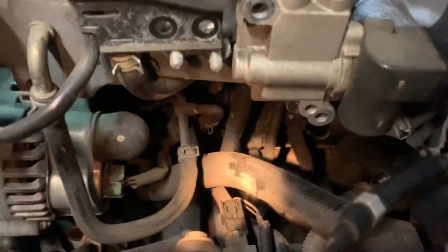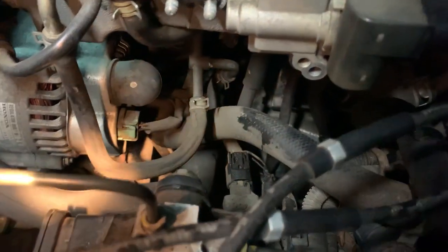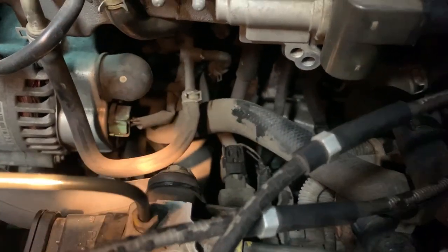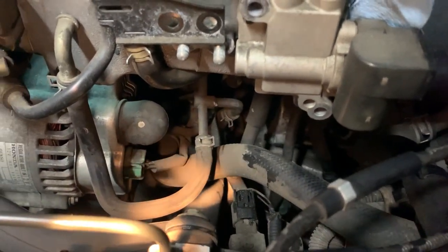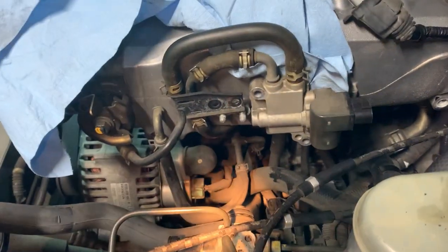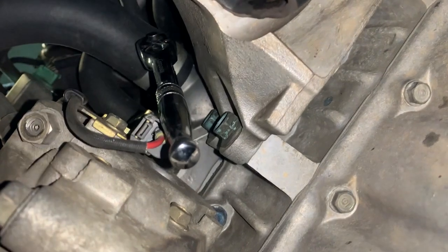Now that we got that upper hose off, we can somewhat see the thermostat housing down there. You see that 10-millimeter bolt — that's the top bolt, then there's a bottom one I have to get from underneath. We're not changing the lower hose only because it's on backorder right now through Honda. We could put an aftermarket hose but we're not doing that — this is going to be all genuine Honda parts. Pretty much I'm just going to change the thermostat, unbolt the 10-millimeter bolts, and get the T-stat out.